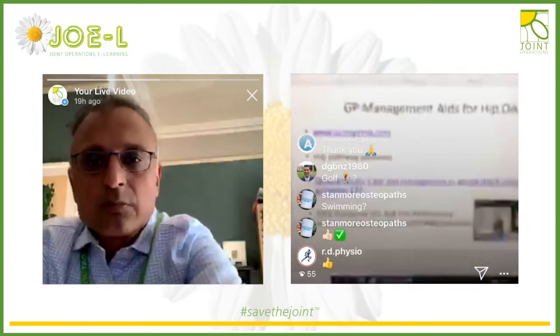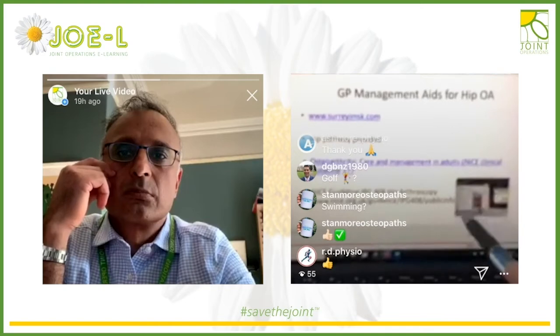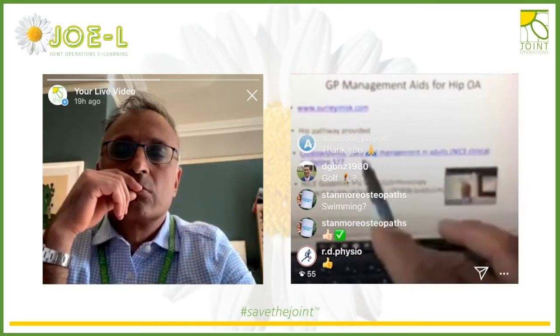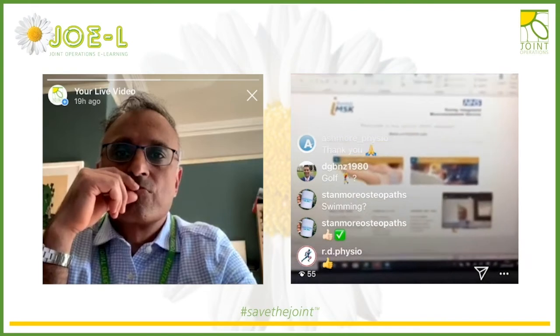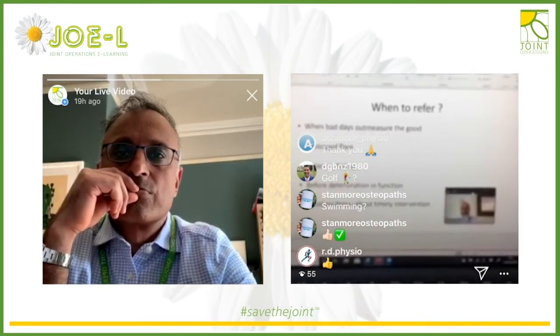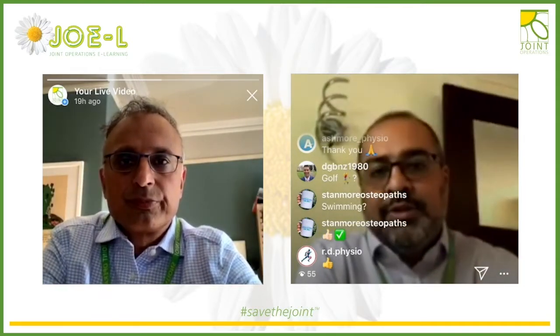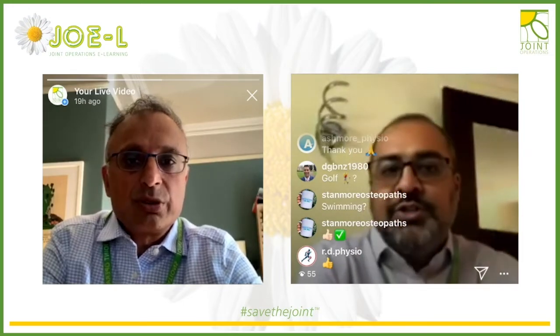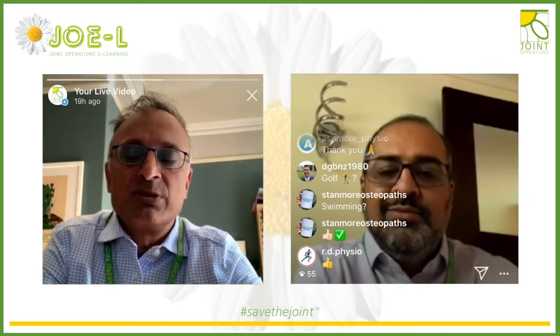Your options are: carry on with conservative management — there are lots of good options and it should be a patient-centric individualized plan. There's a good IMSK website with self-help and video resources, and NICE guidelines. Always explore those options, have physiotherapy, and when they hit a brick wall and things aren't progressing, think about the next step, including injections.